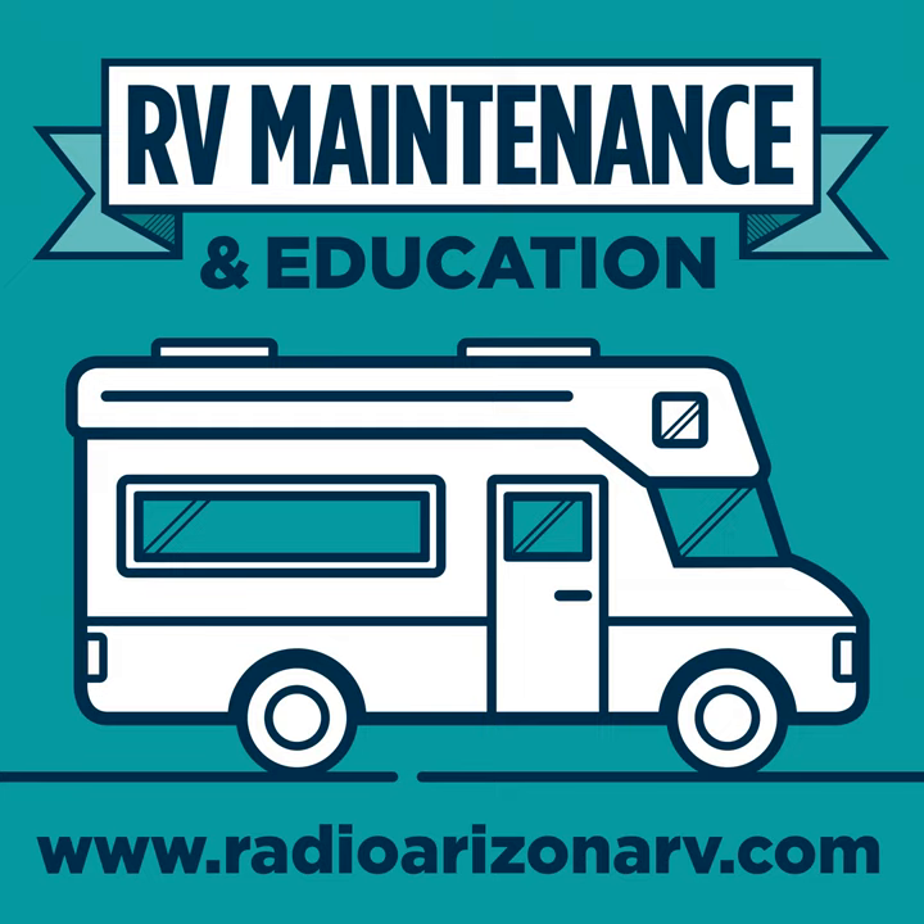Today's episode is episode number 34, and I'm going to be talking about Solera RV Awnings by Lippert Components. This is Eric Stark with Radio Arizona RV, the RV Maintenance and Education Show, found at RadioArizonaRV.com.